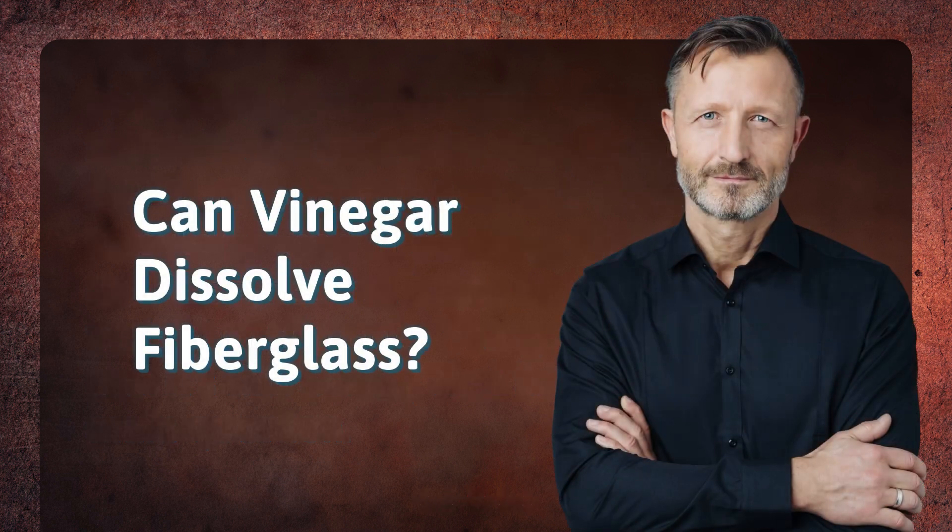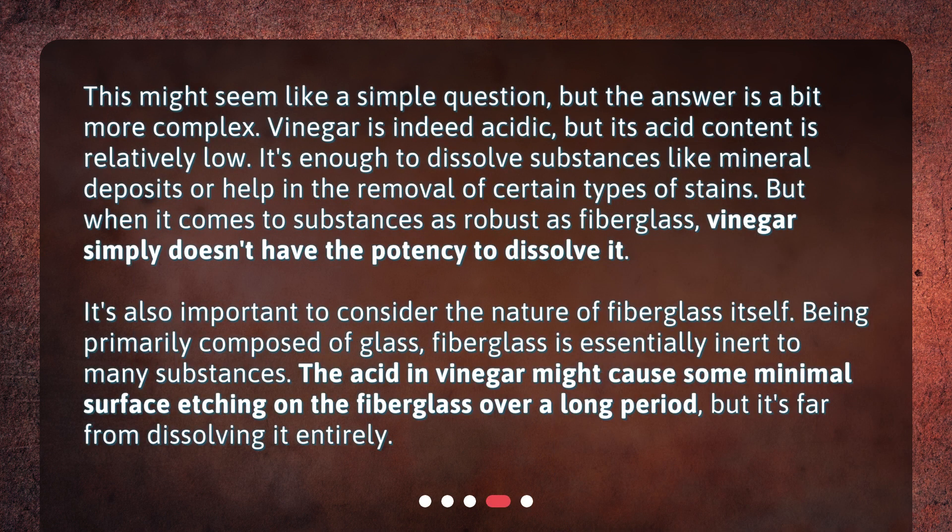Can vinegar dissolve fiberglass? This might seem like a simple question, but the answer is a bit more complex. Vinegar is indeed acidic, but its acid content is relatively low — enough to dissolve substances like mineral deposits or help remove certain types of stains. But when it comes to substances as robust as fiberglass, vinegar simply doesn't have the potency to dissolve it. Being primarily composed of glass, fiberglass is essentially inert to many substances. The acid in vinegar might cause some minimal surface etching on the fiberglass over a long period, but it's far from dissolving it entirely.